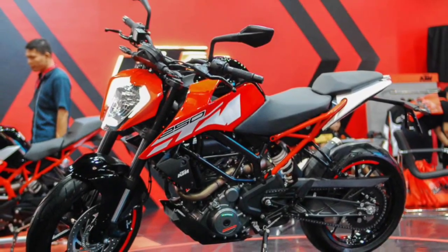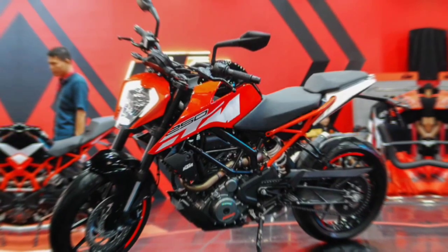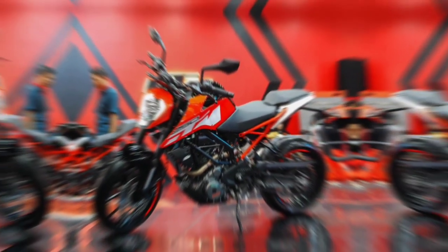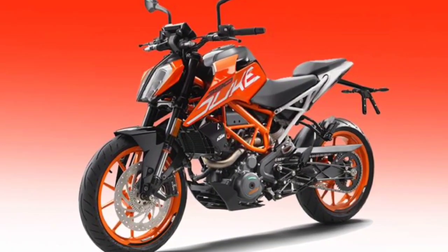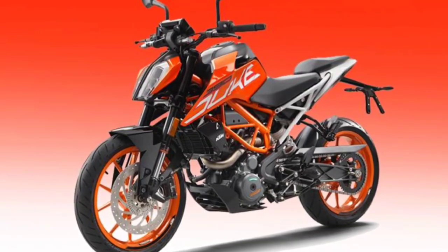Ignition: Bosch EMS. Transmission: 6-speed. Fuel system: Bosch 38mm throttle body. Engine oil: Motorex Formula 4T 15W. Weight without fuel: 139 kilograms. Tank capacity: 11 liters.